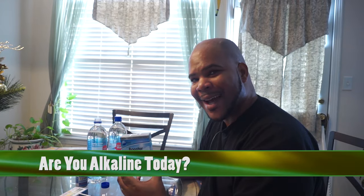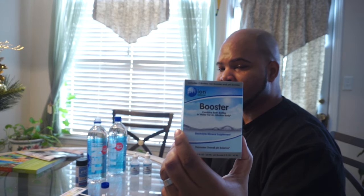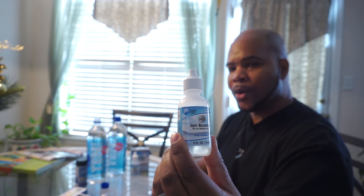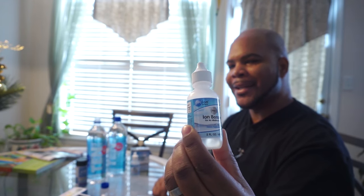Now what I have here is what we call a pH ion booster. We bought this off Amazon — really great company, they have a lot of products. I've put a link in the comments if you want to purchase it. You'll get it at a very good price on Amazon compared to Whole Foods. What you get in this booster pack is the ion booster, where they inject the water full of negative ions. This gives your water that charge your body needs — your body operates off of electricity, and those negative ions give your body that electricity. You also get the pH booster in here.